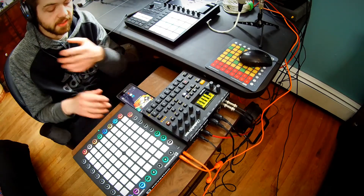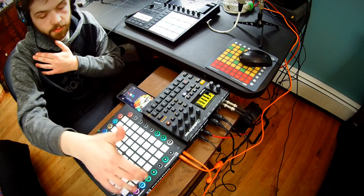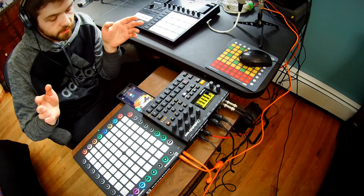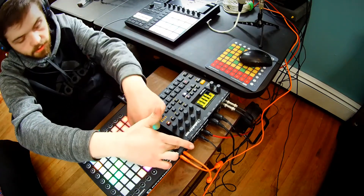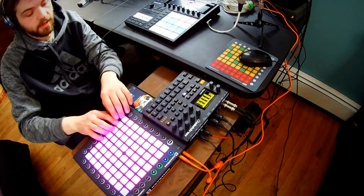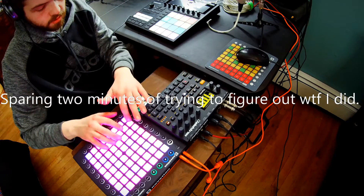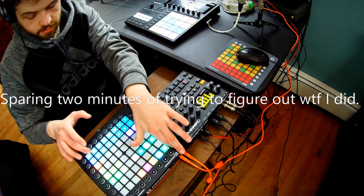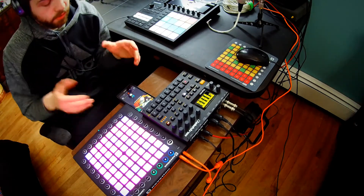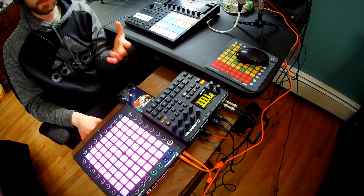First things first — I really love that it has a standalone mode, so I can use it by itself with the Digitat, which is super nifty. I can also have scale modes as well. So we're going to go to note mode here, and there I have a scale. One thing I really like is that it has a standalone mode and the scale function even without the computer — that's something the Push 2 and the Push will not do.